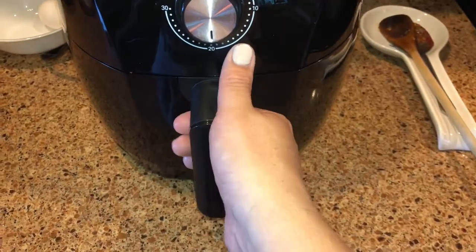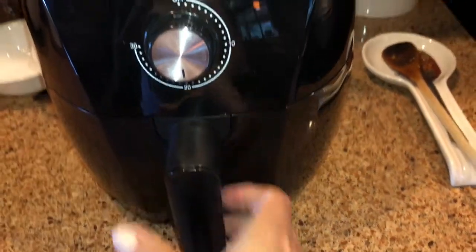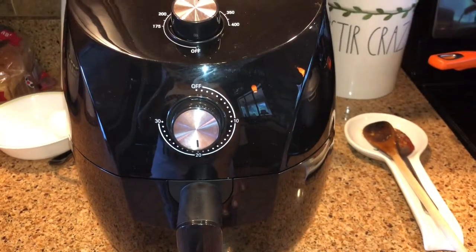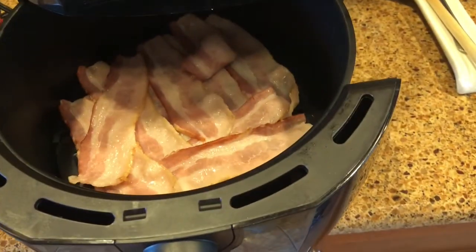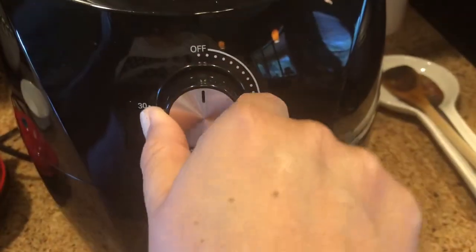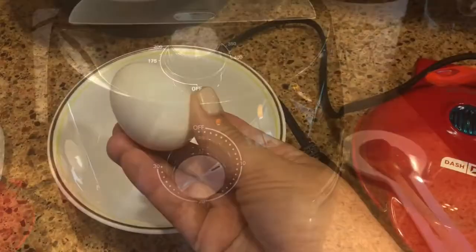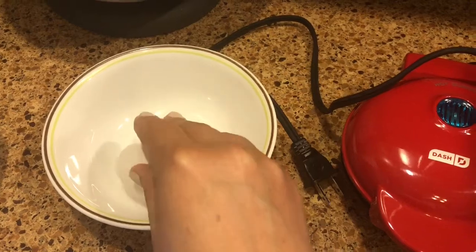Hi loves, let me show you how I make my breakfast. First I'm gonna start with making some bacon in my air fryer, which by the way I love. I don't like my bacon burnt but I do like it crispy, so there I am just checking it back and forth.